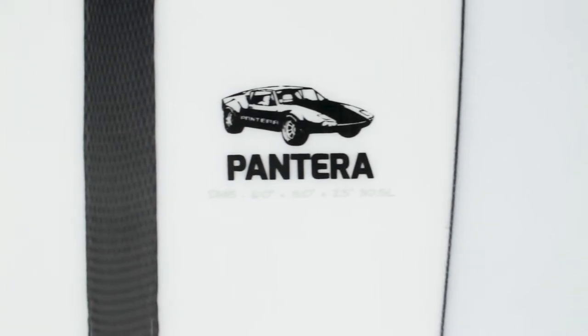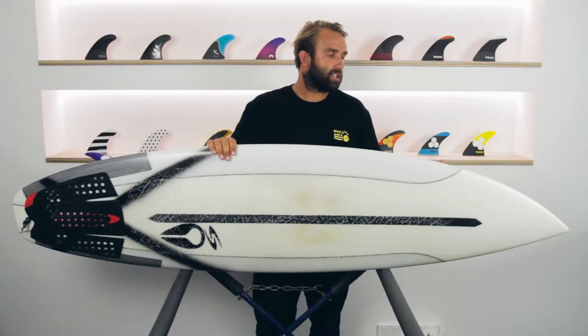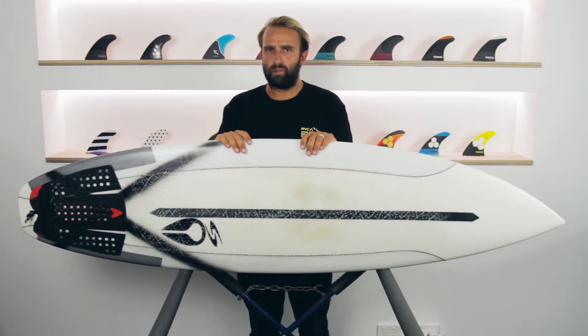For me, it's six foot, so it's probably at the end of what I consider a high performance shortboard, which I ride in better conditions. It's kind of that longer edge, but surprisingly it actually goes well in pretty average waves.